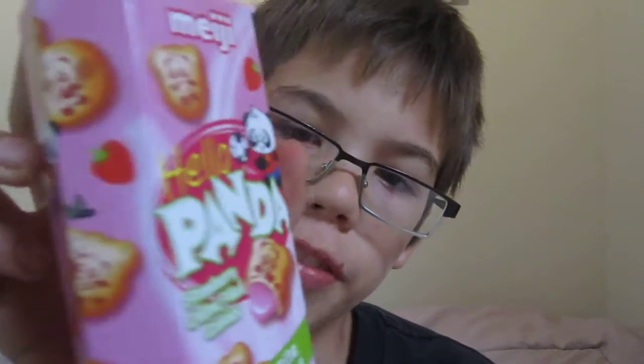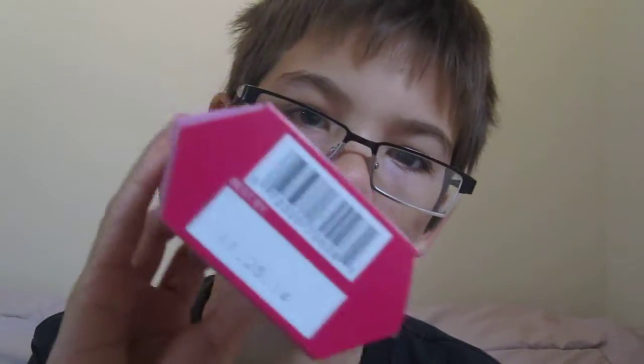Today we're going to do a review on Meiji Hello Panda strawberry cream-filled cookies. They look pretty cool. Here's the package — it's a really cool package actually, it's like a hexagon shape, it's pretty cool.